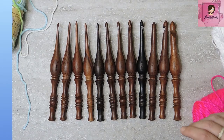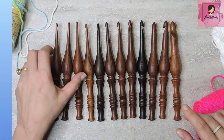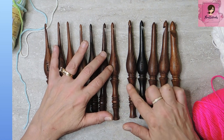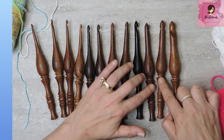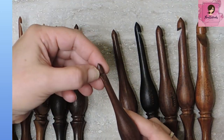One of them came broken. Here they all are laid out in order. It goes 3.5, a 4, a 4.5, a 5, a 5.5, a 6, 6.5, a 7mm, 8, 9, 10, and 12. This was the one that was broken — the tip was totally off.